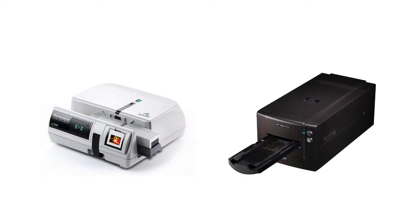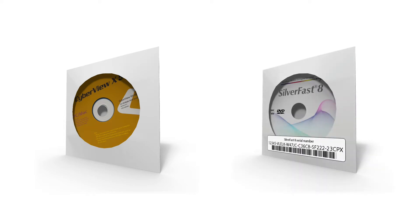PI film scanners like the Slide Magazine Scanner PowerSlide 5000 or the mid-format Scanner PF120 Pro are capable of producing outstanding scan results. They come with the manufacturer's own software CyberViewX and optionally with Silverfast by LaserSoft Imaging. Silverfast is optimized for every supported PI scanner and therefore produces the best scan results possible with these scanners.